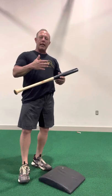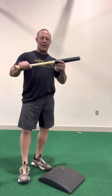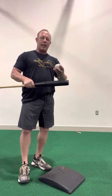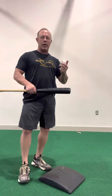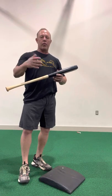The body needs to train like it's going to play. The problem with other training tools is they do not have the exact same feel as your game bat. So when we get back into max efforts and we're facing velocity, trying to take our best, most powerful cut, our body is going to revert back to what it knows before.